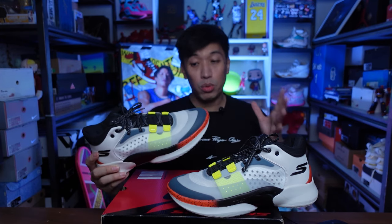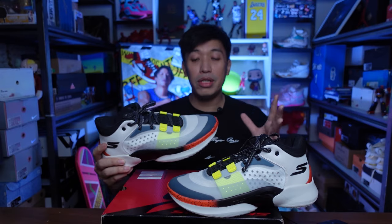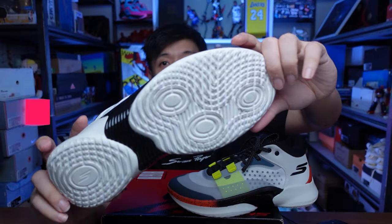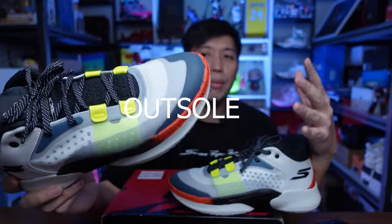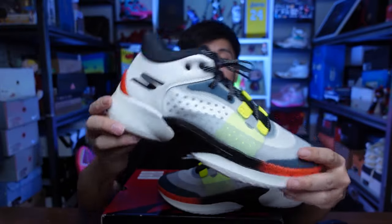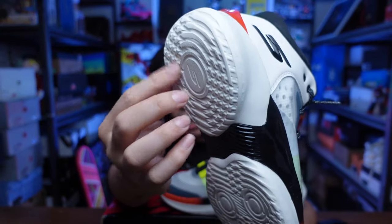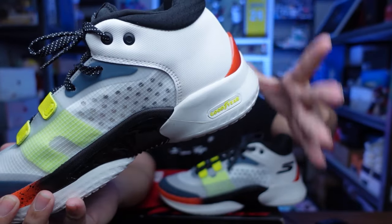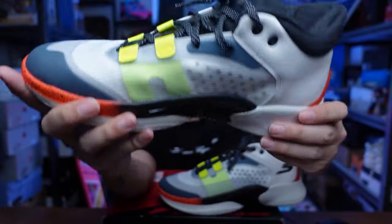The Resigrip name comes from the Resigrip tech they're using for the outsole, which is kind of similar to the Flow Foam of Under Armour — it's foam with no rubber compound at the bottom. It's being produced by Goodyear. So Skechers is tapping Goodyear for their outsoles, which is a good partnership given Goodyear's reputation for tires, grip, and rubber compounds.